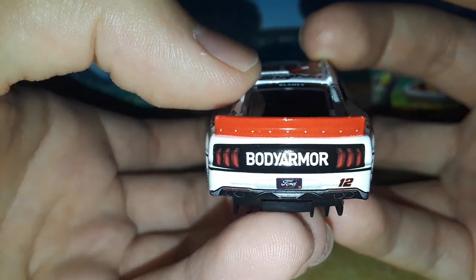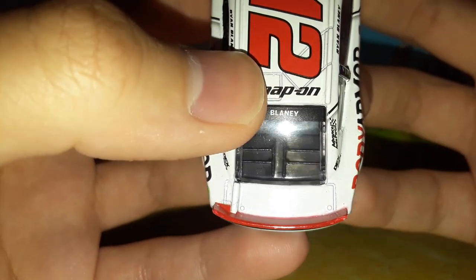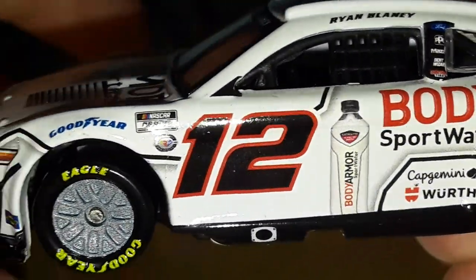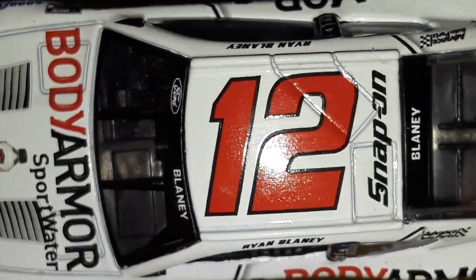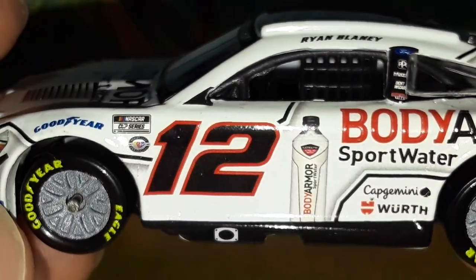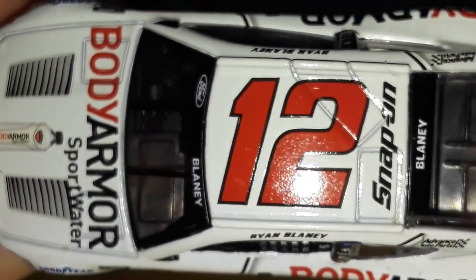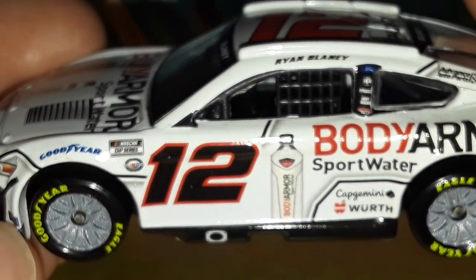The car has been out of the box for under 15 minutes and already has paint chips here and here. On the deck lid you've got Blaney and Snap-on. Looking at the numbers, you've got a red fill with black outline on the roof, and a red outline with black number fill on the doors — it looks like an old-school Ryan Newman paint scheme from when he was in the 12 car, which is really cool.